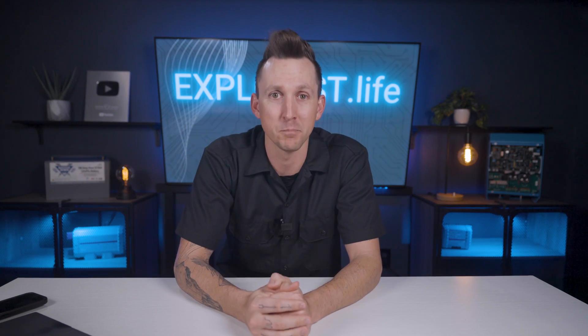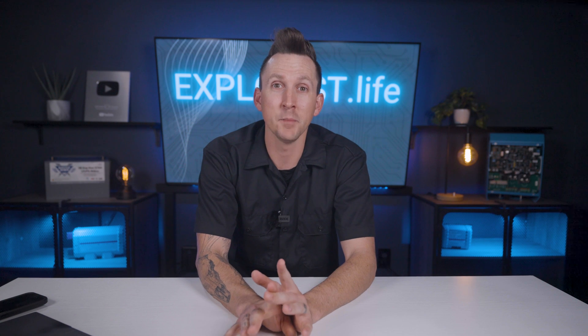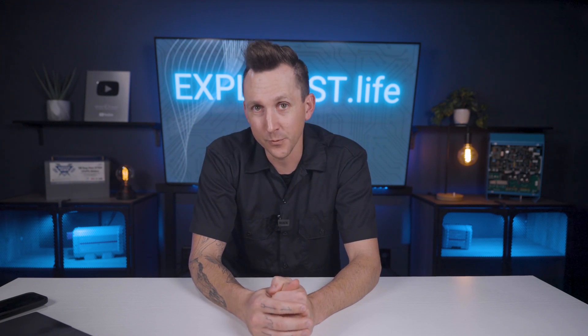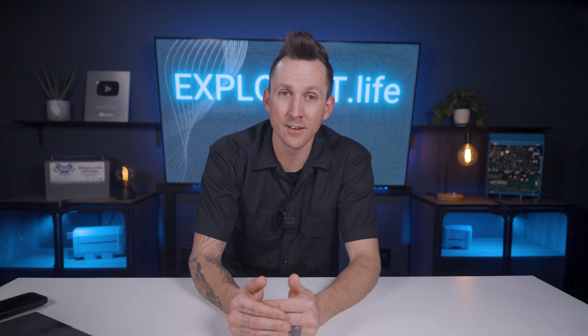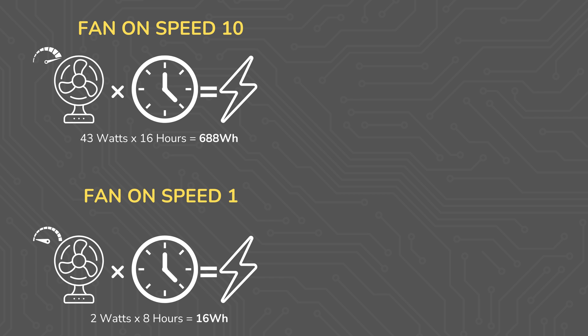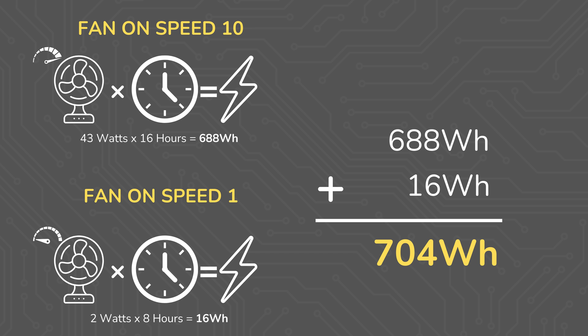Here's a more simplified plan. When Steph and I lived in our van full-time, it seemed like we would have the fan on high basically after the sun came up, and then on low after the sun went down. So for easy figuring, we could say we ran the fan on speed 10 for 16 hours a day and on speed 1 for 8 hours a day. This results in 43 watts for 16 hours and 2 watts for 8 hours, which results in 704 watt hours.